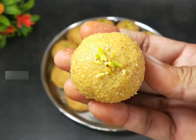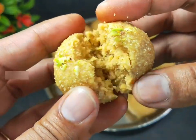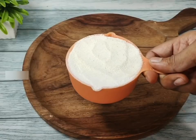This recipe is for Deepa Valley. This recipe is called Suji Basin Lodo.